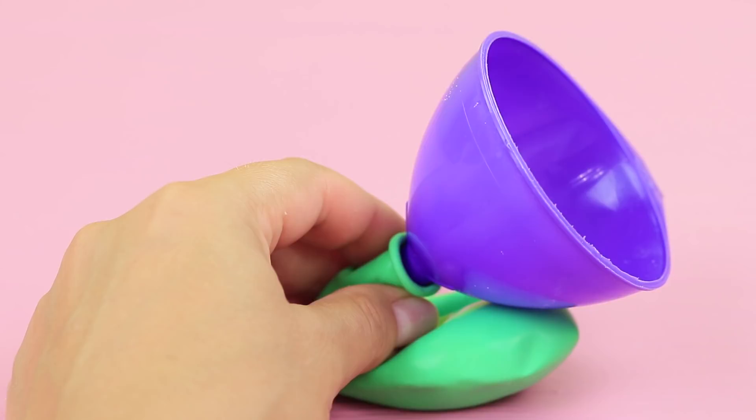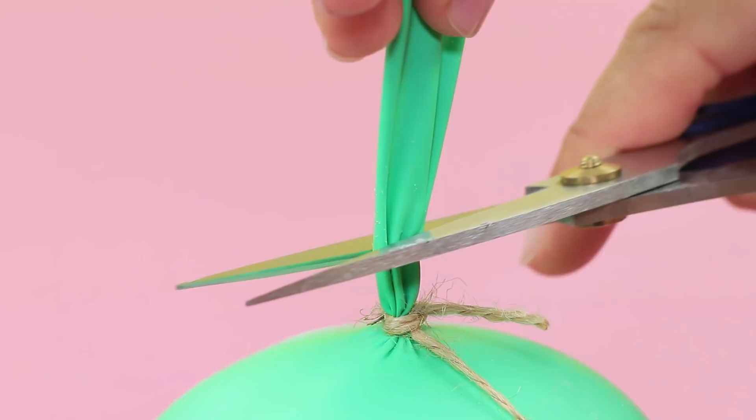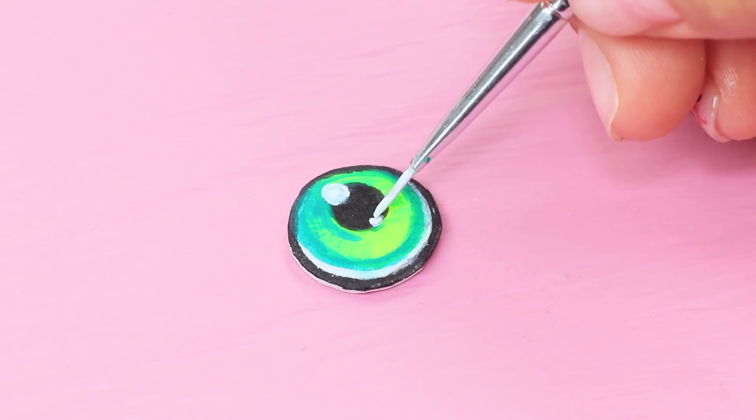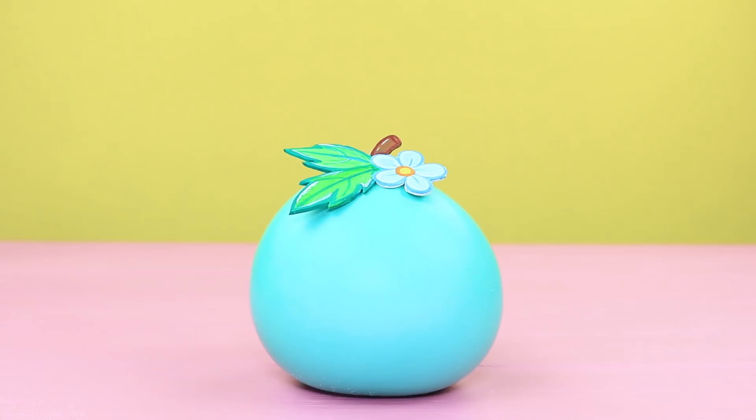The sand turns into a Shopkins apple! Fill a balloon with fine sand. Wrap twine around the tip. Cut off the end. Cut Shopkins green apple details out of thick white foam paper, color them with acrylic paints, and attach the details to the balloon.